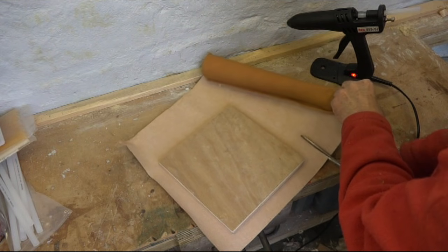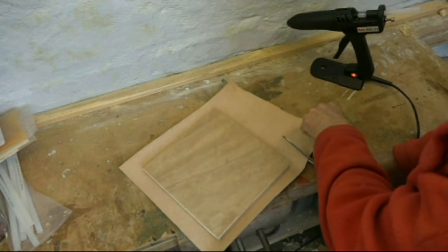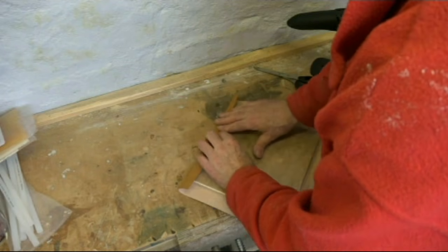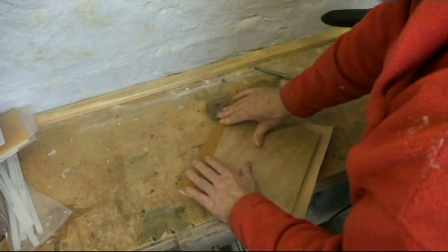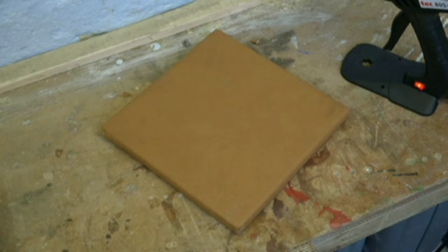Where hot melt glue is particularly effective is in bonding soft materials, and as an alternative to tacks or staples in upholstery it can be very useful. This example is rather crude, but I have upholstered motorcycle seats and covered custom car dashboards using leatherette or vinyl. Upholstery is an art in itself of course.